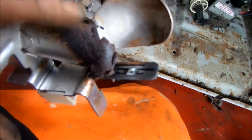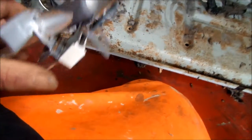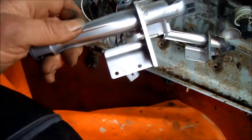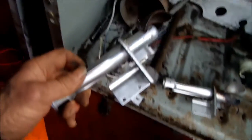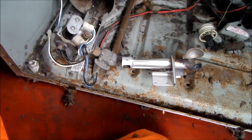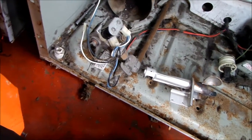That was the problem with this dryer. I have another good unit here, so I'll just swap this out and we'll be good to go. If this video helped you or if you need any help, you can contact me.